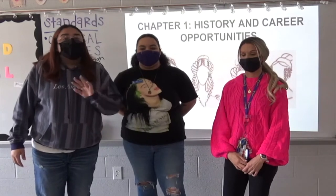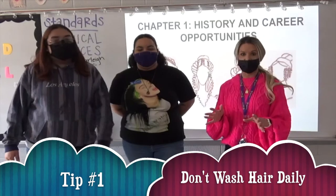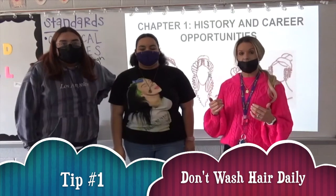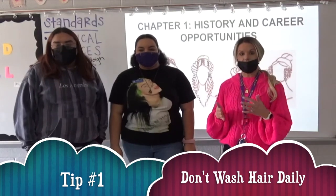The first tip is don't wash your hair every day. Ms. Fry? Yes, you do not want to wash your hair every day because your hair naturally produces oils. And when you are washing your hair every day, you're stripping those oils out of your hair, and your hair needs those oils for a healthy scalp.